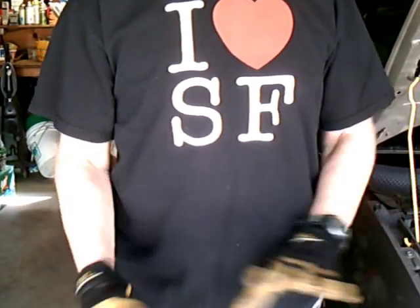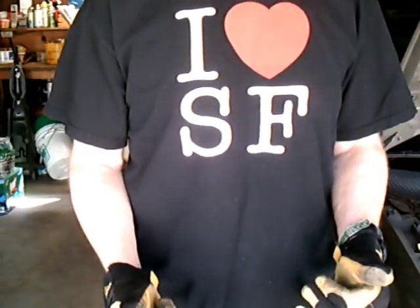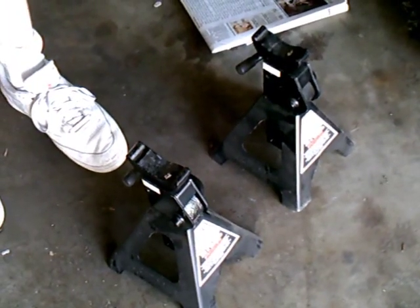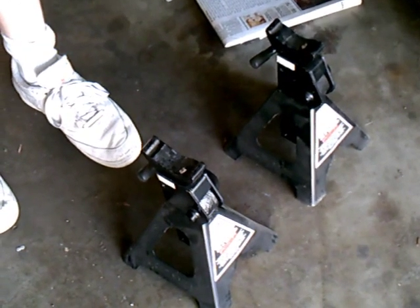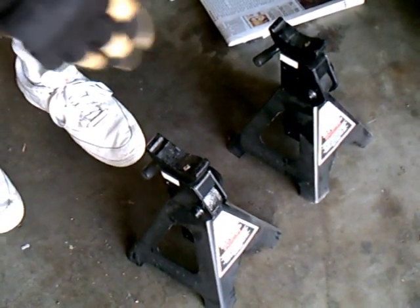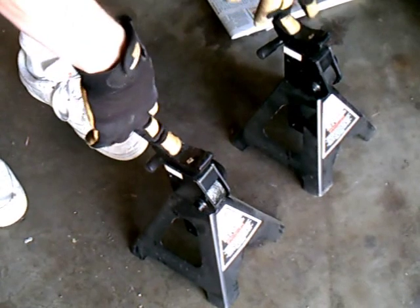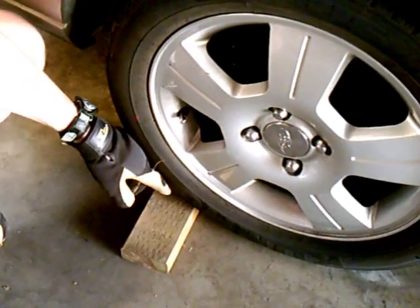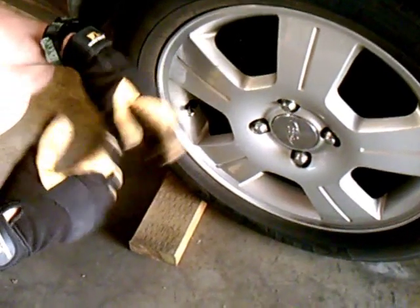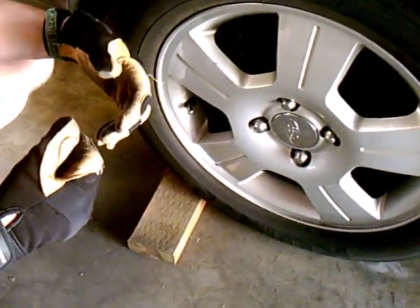Before we start, there are some safety precautions to keep in mind. Please don't use the jacks that come with the car — those little cranky things — because if that falls over, the car could land on you. We want some solid support; these jack stands are fairly inexpensive to pick up at most automotive stores. Chalk the wheels so the car doesn't roll back and there's no movement once it's jacked up. Also, put the car in park and set the parking brakes.